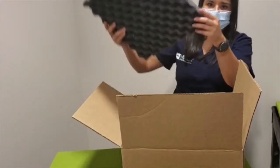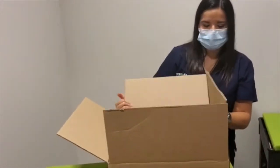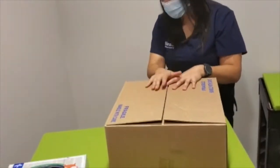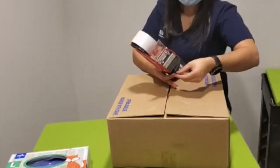I will go ahead and place one more piece of foam with the texture facing down into my box. Remembering my tallies, I will go ahead and seal my box.